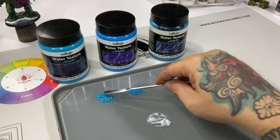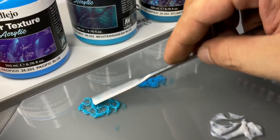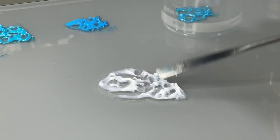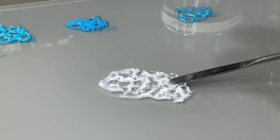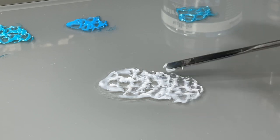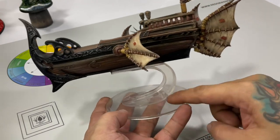The blue texture paints can be applied a bit more thickly — up to 2 to 3 millimeters or even thicker. However, the colorless transparent water texture should be applied very thinly, because if you apply it in thick coats, some of the thicker layers might not dry completely clear.